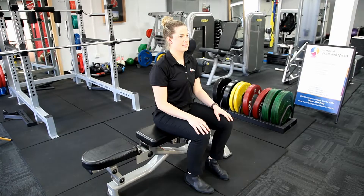John Williams and Emily Holzberger again for the Institute of Sports and Spines. Today we're doing a demonstration of a lumbar or thoracic rotation stretch.